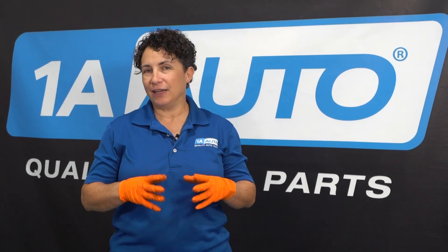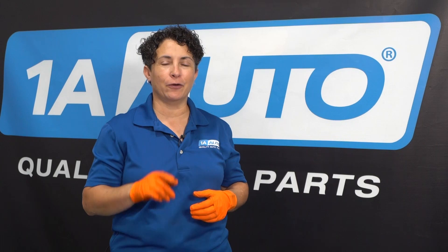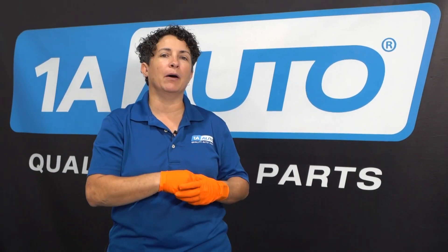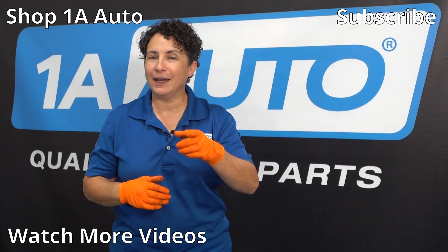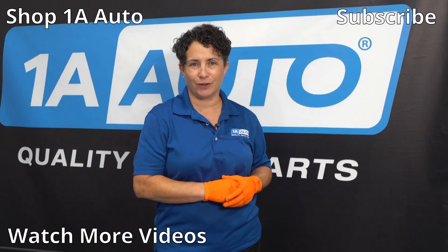The last question of the day is from Alex — I saved this for last because it's important to me. They asked if I could discuss more about drum brakes. I appreciate it, because now I have a whole new video I can make. There's so much involved that I can't answer it in one question, so I'm going to go in depth about drum brakes — stay tuned for that one. If you're not a subscriber, please subscribe and ring that bell so you turn on all notifications and won't miss any of our future videos.